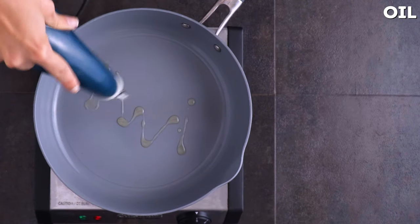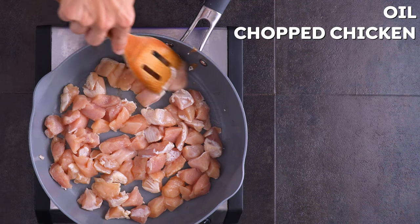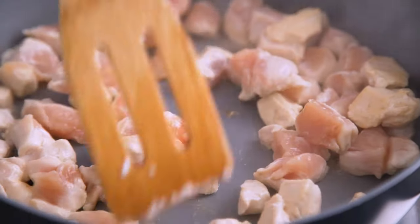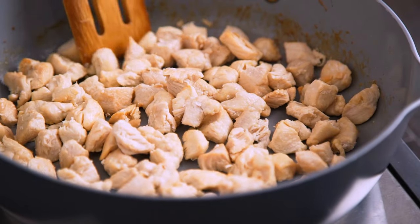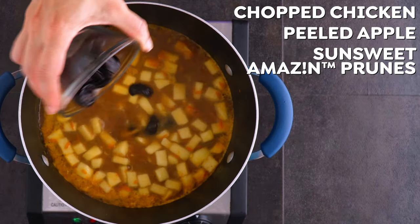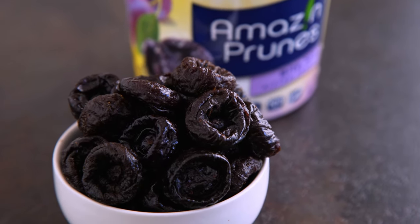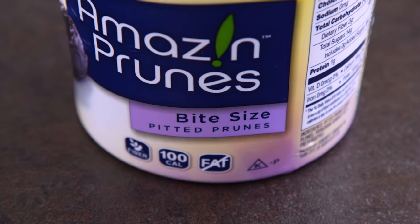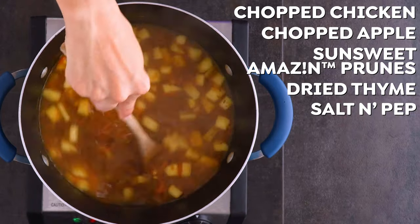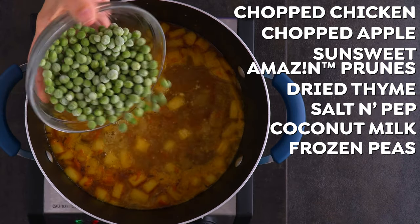While that's simmering, I get some chopped chicken cooked up in a pan with a little oil. I prefer to cook smaller bite-sized pieces of chicken for the soup, so I cut them smaller before cooking. Season with salt and cook to brown on all sides. Once cooked through, add our chicken to our pot, along with chopped and peeled apple, SunSweet Amazin' prunes — I use the bite-sized ones here because they are so adorable and small, really a perfect bite; you could also use chopped prunes. Then add some dried thyme and salt and pepper. Allow the entire thing to simmer for about 15 more minutes, and then during the last few minutes, stir in coconut milk and frozen peas.